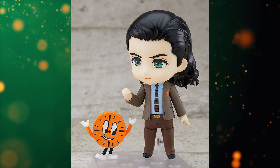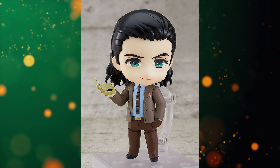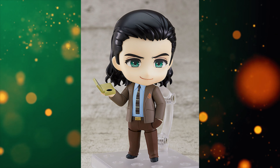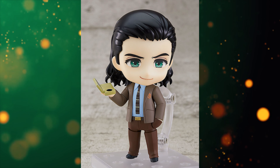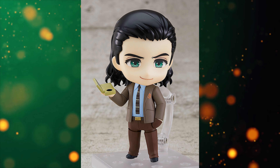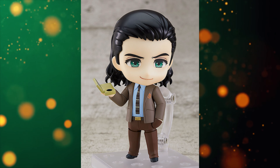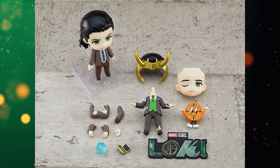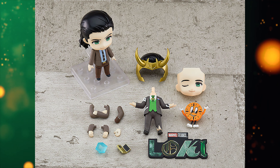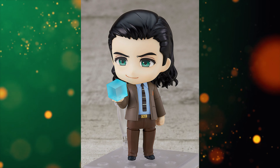Let's jump to the regular standard TVA version. It really is just that — it comes with Loki with all the arms and hands the previous one came with, the accessories, the Tesseract, the second face plate, the TVA transporter, and Miss Minutes. The only things it doesn't come with are the separate front horns, the President Loki body, and the Loki logo plate — three fewer accessories.